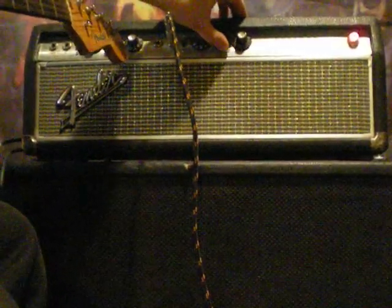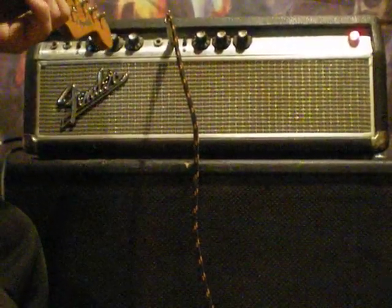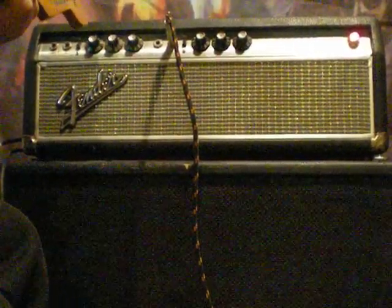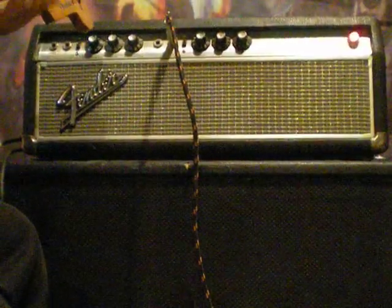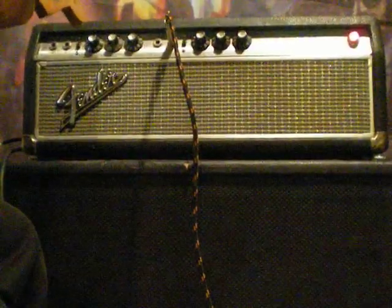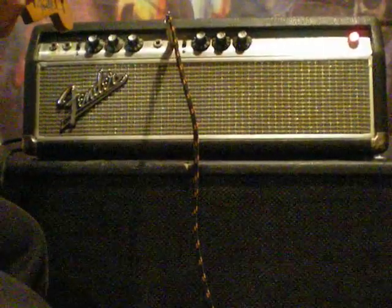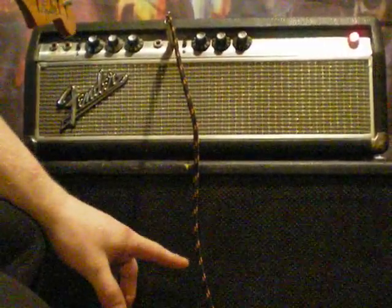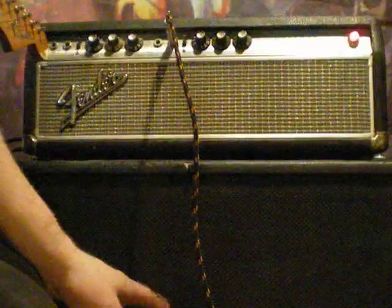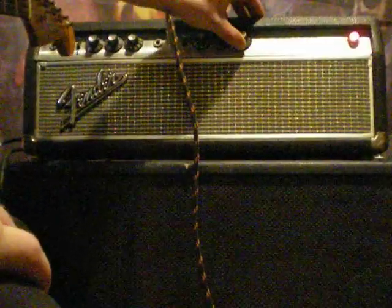I'm going to turn that back down to 5. Now I'm going to turn the bass up. You can really feel it. By the way, these aren't the original 212s — they're Celestion Vintage 30s, which I particularly like. I think they sound really nicely paired with this amplifier and this cabinet, but I've heard other people say that they don't like them. I'm going to roll that back to 5.